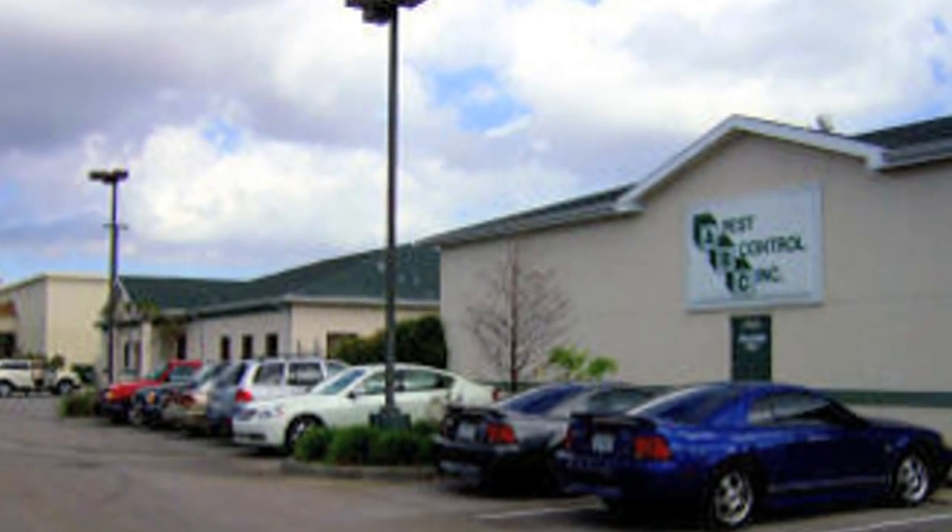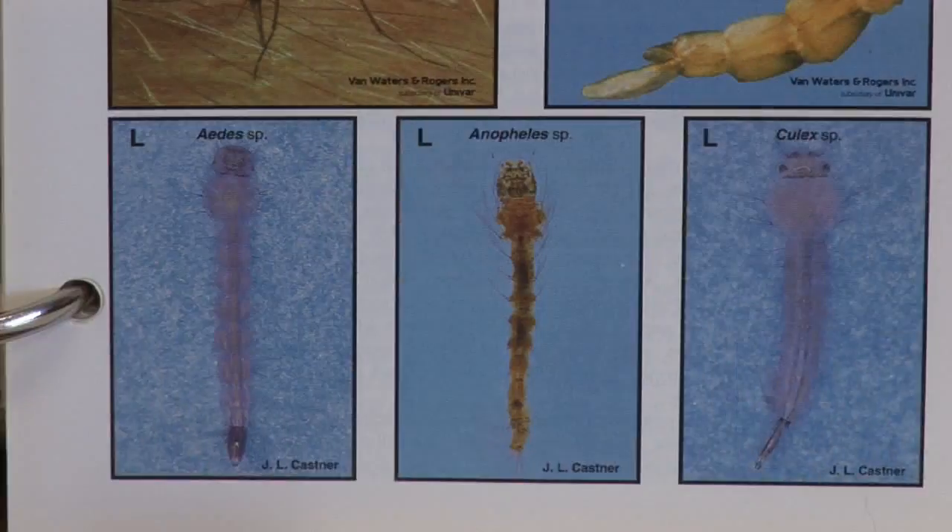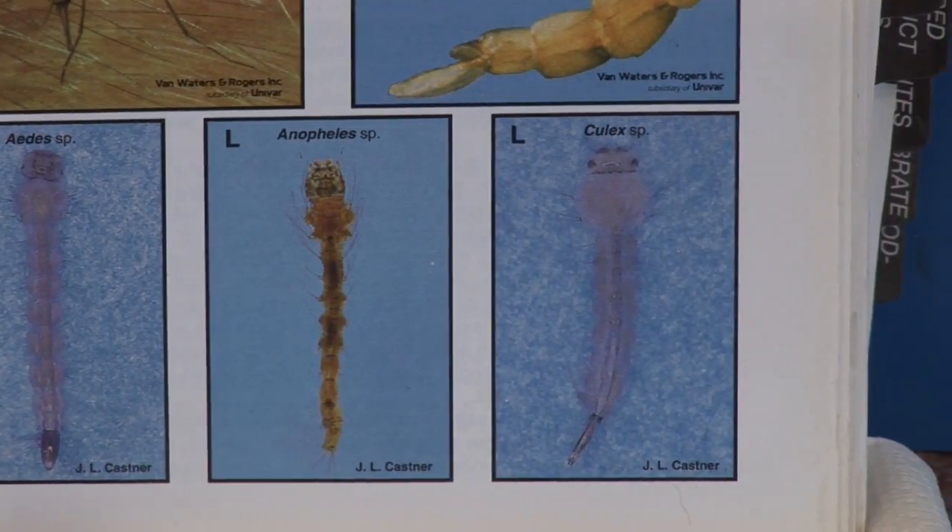Hi friends, I'm Mark Govan with ABC Pest Control in Largo, Florida. People ask us, how do we get rid of mosquito larva? Well, remember mosquitoes actually lay their eggs on still water, and those eggs hatch into little larva called wigglers in the water.